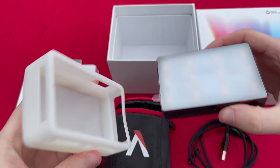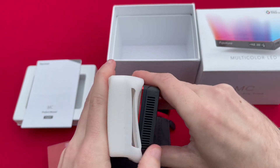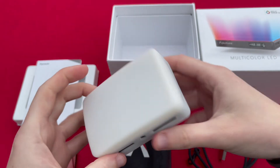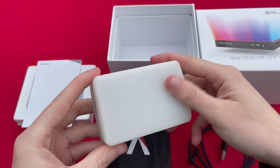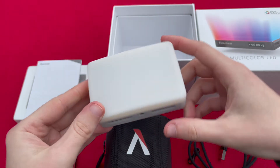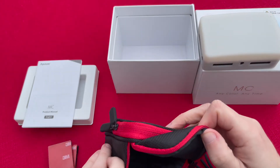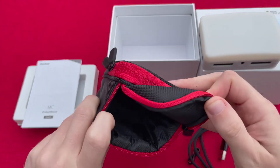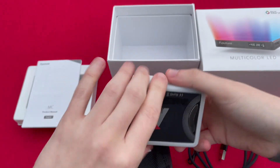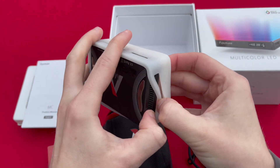And then you have this silicon diffuser unit. It's very soft and it fits quite easily to the light itself — it just literally pops in. It's got a ridge in there so it will stay in the right location nice and secure, and that just gives you a nice diffused look to the light. That's literally everything that comes within the box — fairly minimal but you get everything you need to get the light charged up and in use as soon as possible.